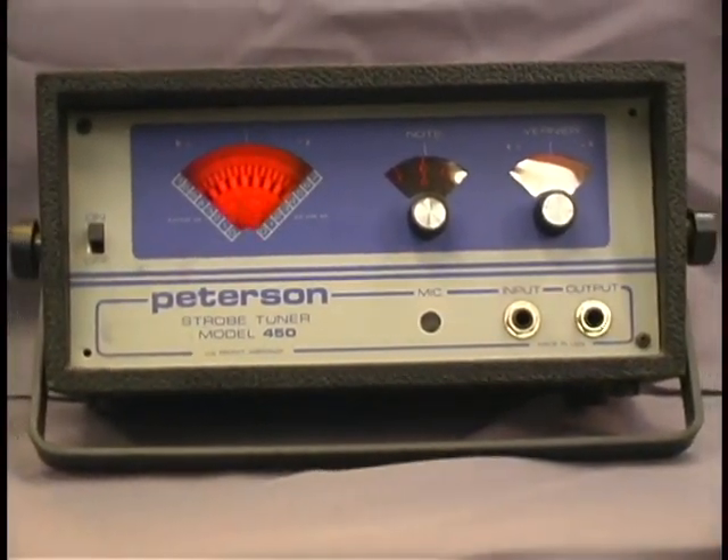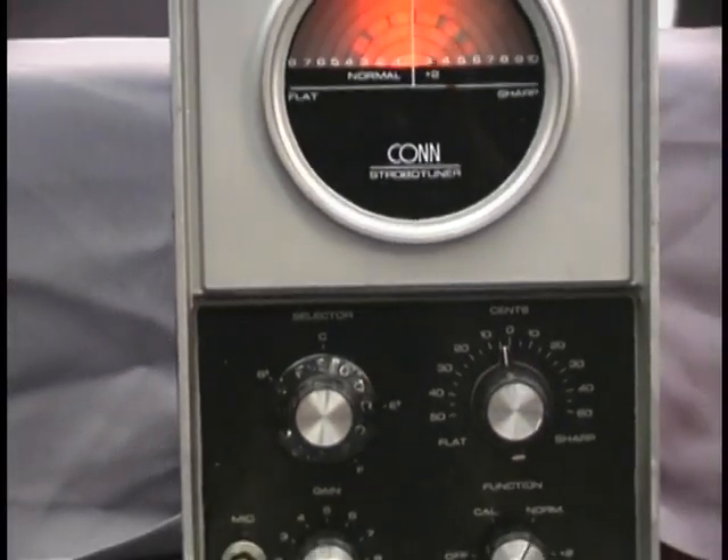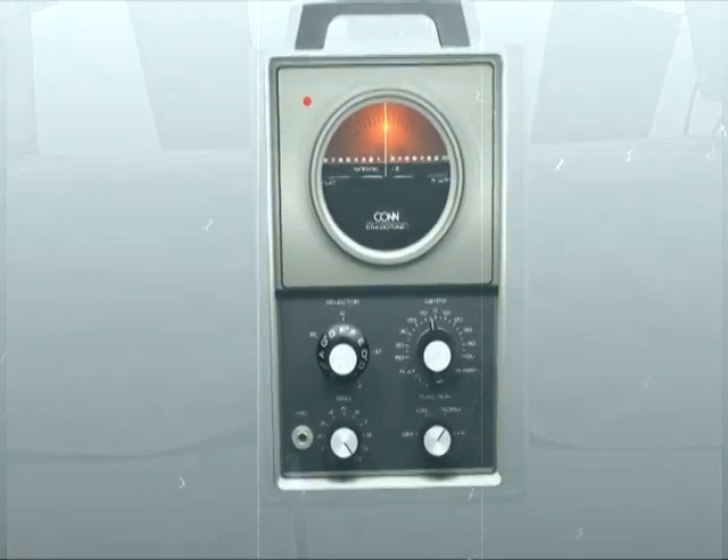Strobe tuners are the oldest form of electronic tuning devices, the first of which were built in 1936 by the Kahn Corporation, very similar to the unit pictured here. Many of them are still being used today. Since then there have been many permutations and improvements on the same basic design.